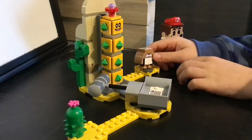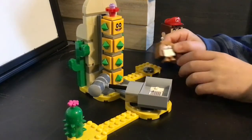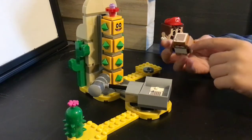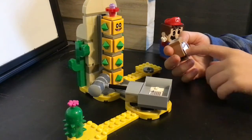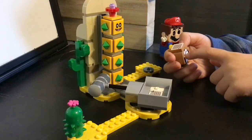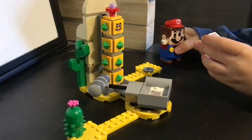Let me show you the whole set itself. You have the Monty Mole — he has a printed face, a slope side, cool feet, and a white little belly, kind of like a gorilla or a bunny. He also has the sticker that Mario can jump on.